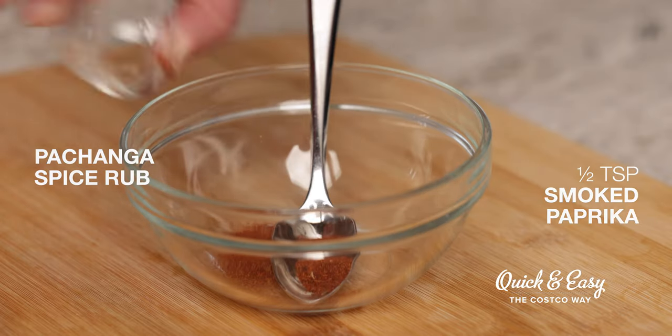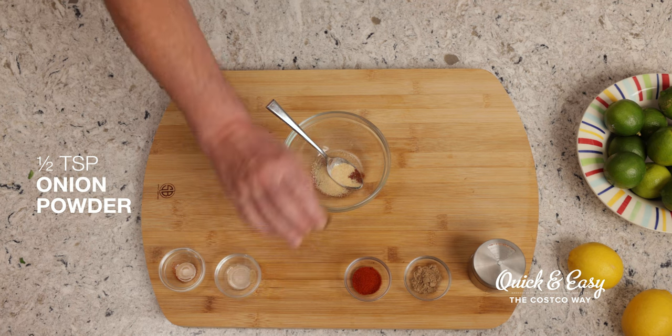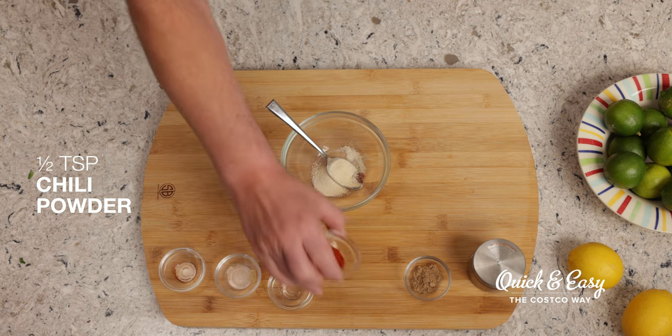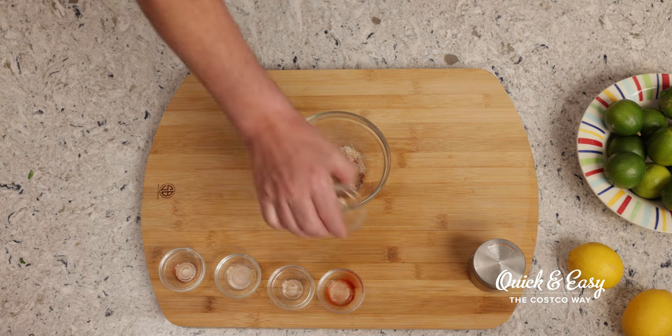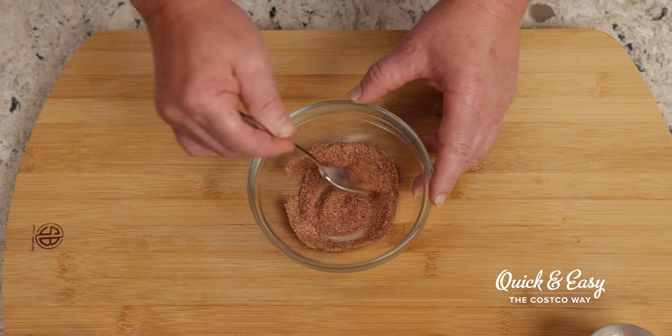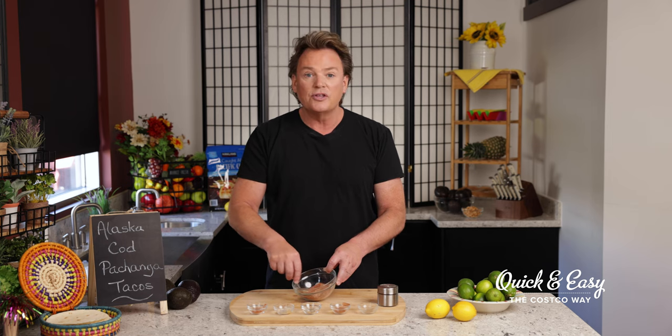I've measured out all of my spices to a half a teaspoon. So first we'll add in our smoked paprika — it smells so good — our garlic powder, our onion powder, chili powder, and our ground coriander. And then we'll just take a spoon and mix that up. You can leave it in here to use on your fish with your fingers, or you can put it into a shaker and shake it on the fish a little bit later.